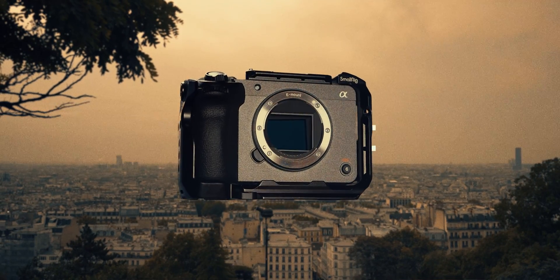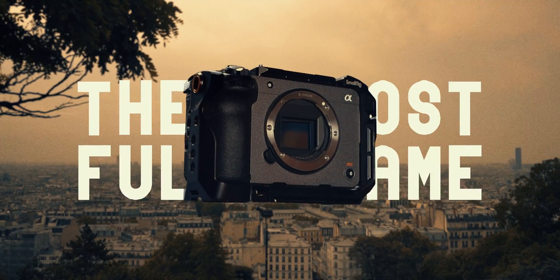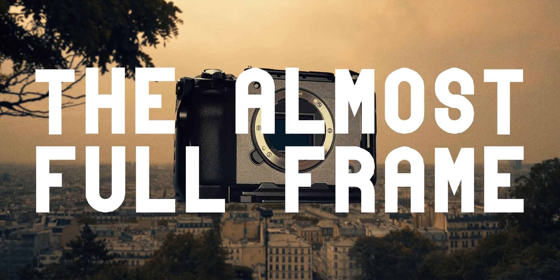Introducing the full-frame FX30. I shouldn't say that? Okay — introducing the almost full-frame FX30.